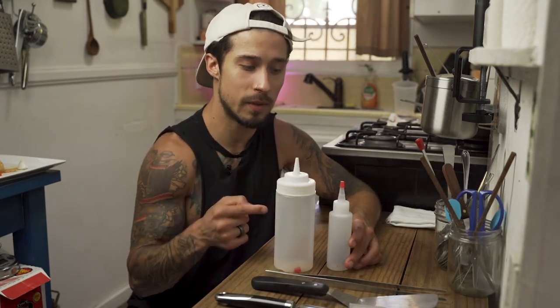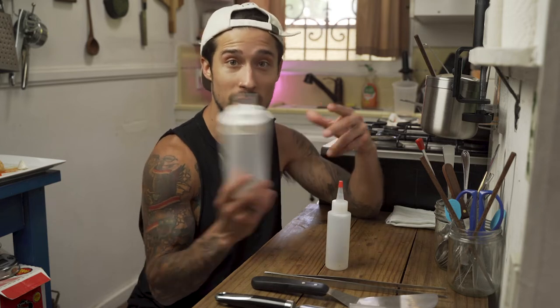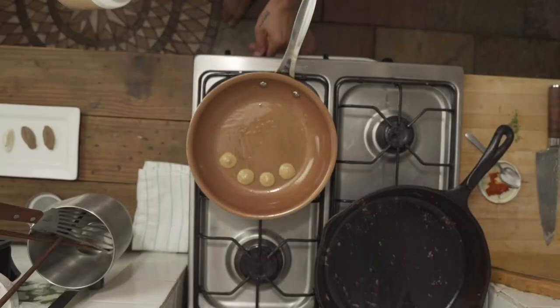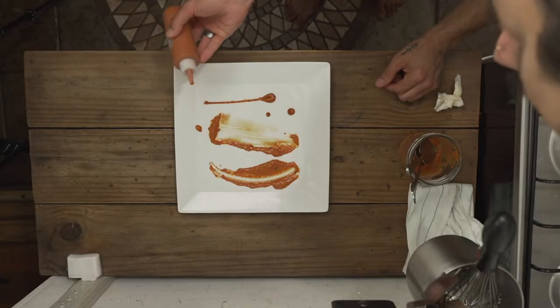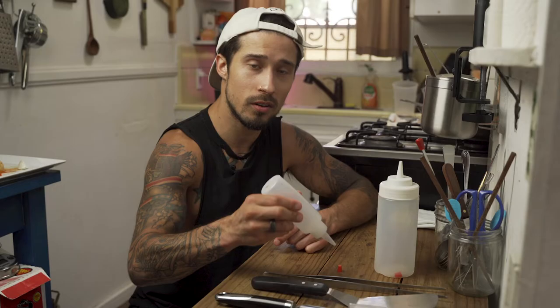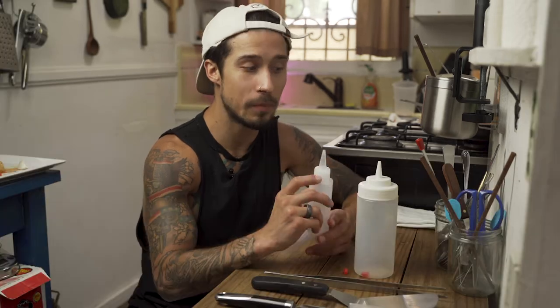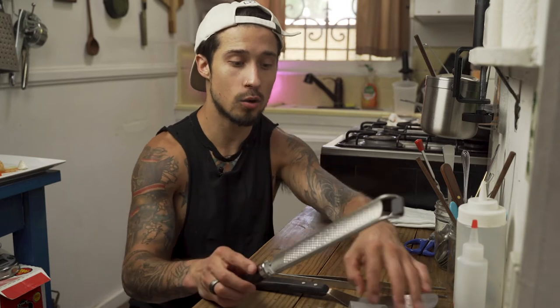Next up we have squeeze bottles. You've got small ones and big ones. The big ones are good if you're working with a lot of product — like a big banquet or salad dressings. The small ones are perfect for purees. You get in there on the plate and create whatever design you want — little dots, big dots, dots with a line, squiggles. You can even manipulate the tip size with scissors, cutting it bigger or smaller. Tighter holes give you tighter lines, but your sauce consistency has to be perfect.